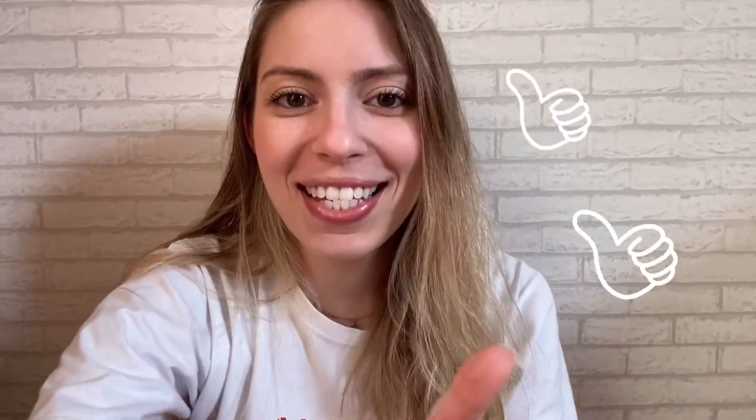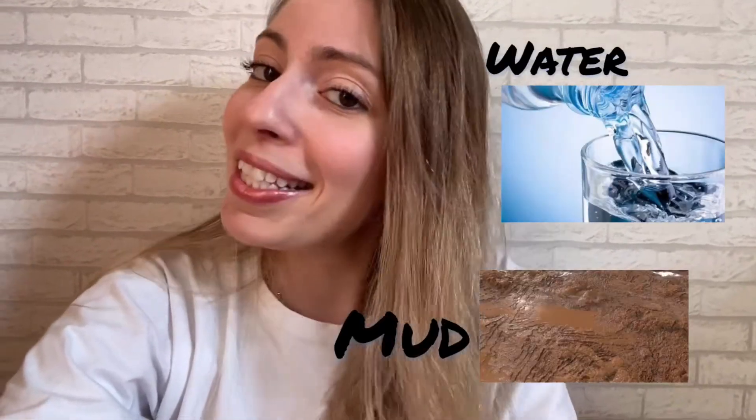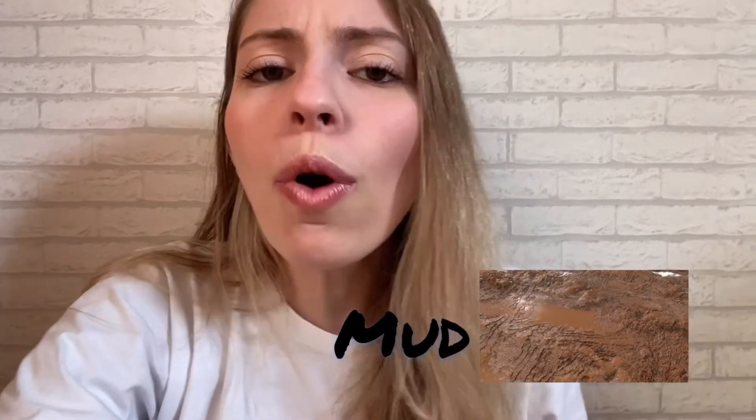Hi together one! How are you? Good, yes! Did you like the last video? Oh, I love it! So today we're going to play with water and mud, yeah! That's it! But don't worry if you don't